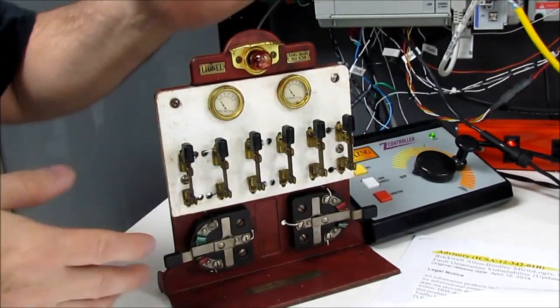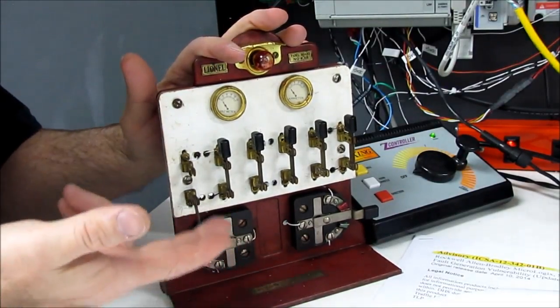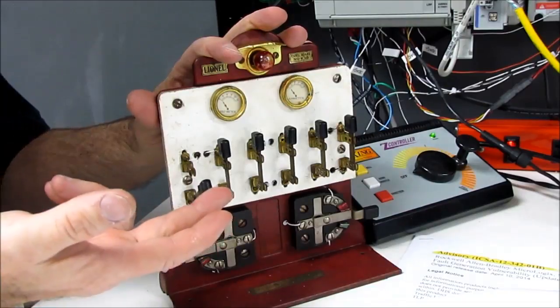And we have this very cute little steam-button-style control system that we actually use to get it started and set the different parameters along the way.